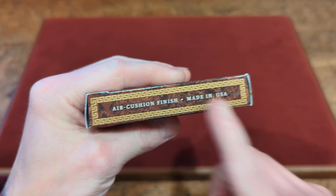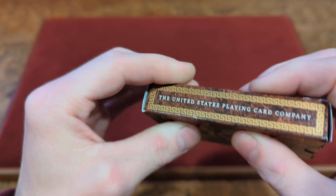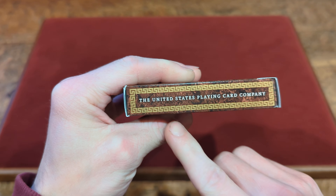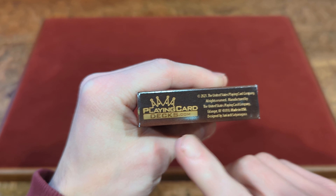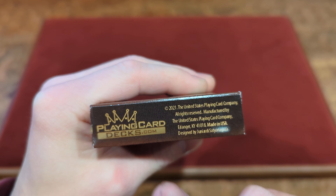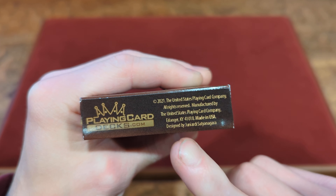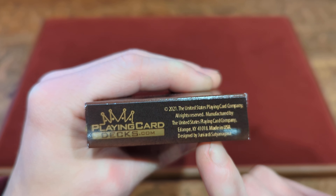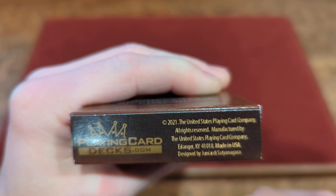On one side you've got that same little gold border. It says Aircruise Finish, Made in the USA. The other side says Aircruise Playing Cards Company. And with that same gold border on the bottom, you've got the PlayingCardDex.com logo — that's where they're from, PlayingCardDex. These are from 2021, the United States Playing Card Company, Made in the USA, and designed by this person here — I'm not going to pronounce it because I won't be able to say it right.